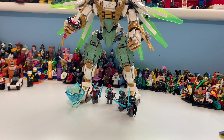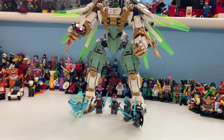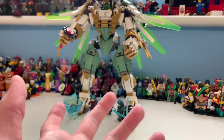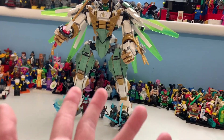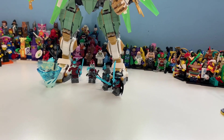Hi there guys, my name is Samuel and today we shall be taking a look at the 70676 Lloyd's Titanium Mech, which does contain 876 pieces, costs 65 pounds, 80 dollars, and 70 euros at full retail value. But you've been able to get it in the 40 pounds range — it's Ninjago, and like most sets you can get it on really heavy discount, which is quite a positive thing.